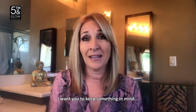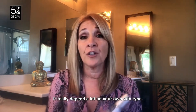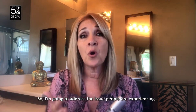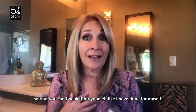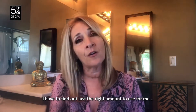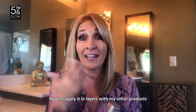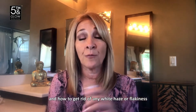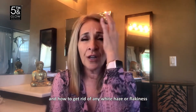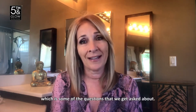Keep something in mind — Sea of Ags is a little different for everybody; it really depends a lot on your own skin type. I'm going to address the issues that people are experiencing so that you can tweak it for yourself, like I have done. I've had to find out just the right amount to use, how to apply it in layers with my other products, and how to get rid of any white haze, flakiness, or too much tightness, which are some of the questions we get asked about.